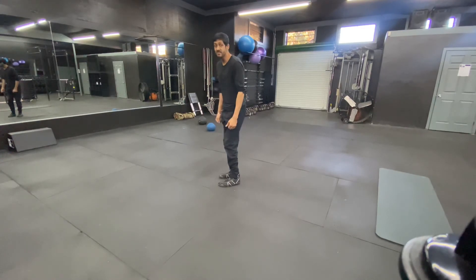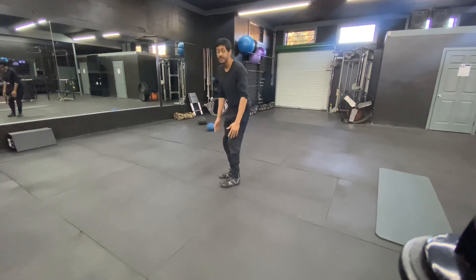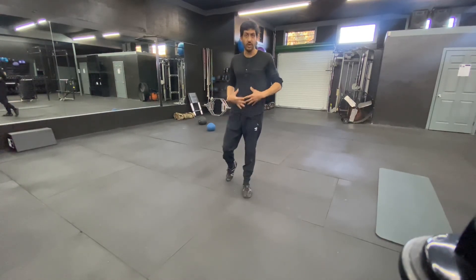Find your position at the bottom, then brace. For breathing: sniff the air to fill your belly, hold that breath, then place the weight back down on the ground.